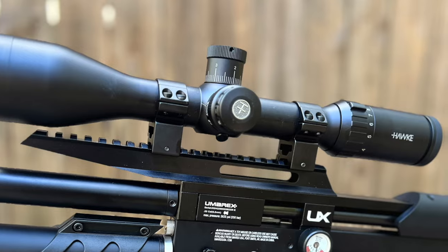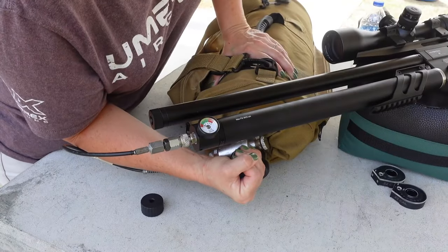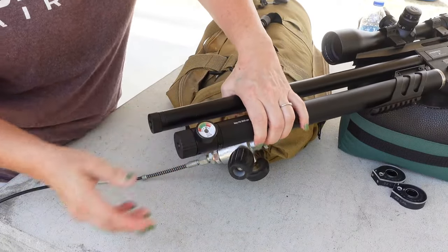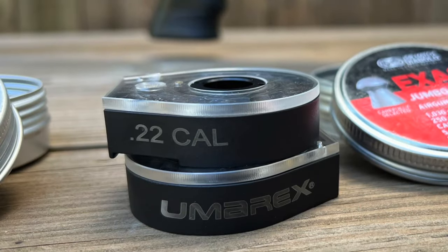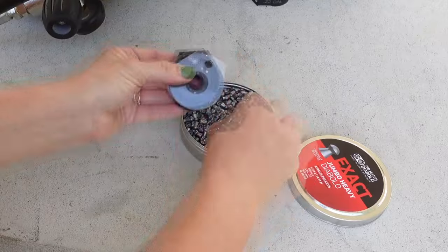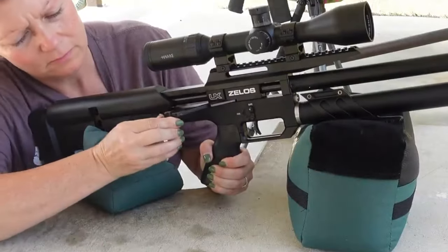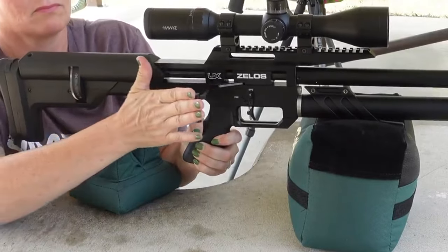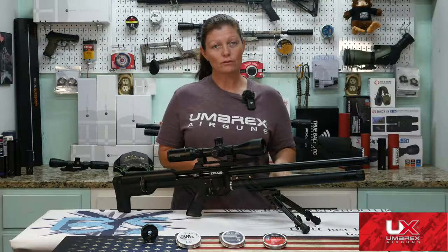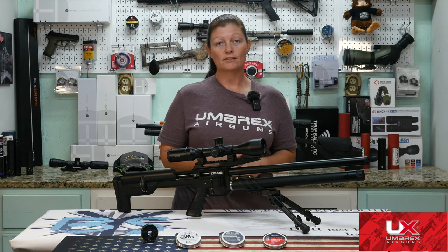Of course, you mount your scope, because this does not come with open sights. Next, it's a PCP, so we're going to need some air. Take off the end cap and fill it to 3,625 psi or 250 bar. Once you get it filled, detach your fill source, replace the end cap, and then let's load the mag. This mag is a lot like other Umarex mags — you've got to flip it around, put the skirt in first, then turn the top cover and load the rest. 20 pellets — guys, it's a lot of pellets. After that, pull the side lever cocking handle back, insert your mag into the breech, push the cocking handle forward, take aim first, then disengage the safety and pull the trigger. Before we go to 50 yards, I want to see how this does from full to empty — what kind of shot placement and velocity we're going to get.